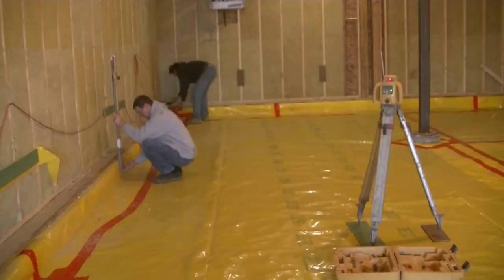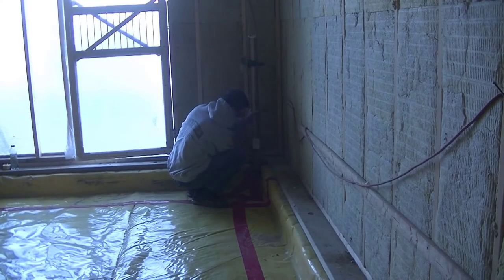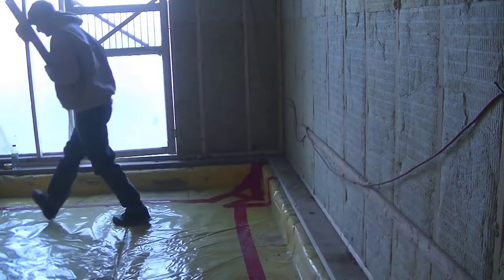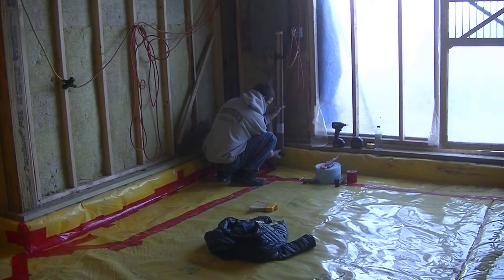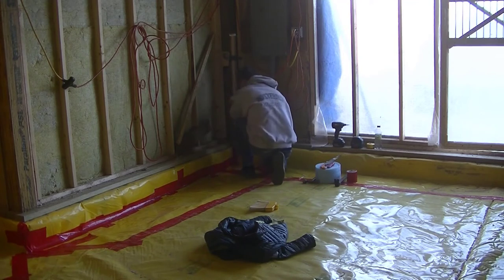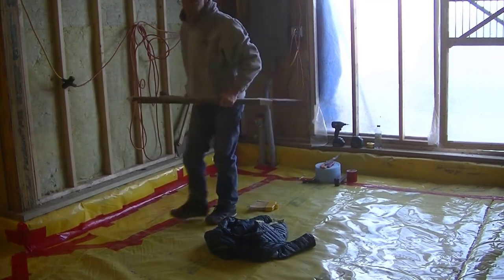I come in before we pour and get my grade established. Once the grade is established, I can check the level of the sub-base by moving the receiver, and that tells me how thick the floor is going to be. We were shooting for a four-inch thick concrete floor. It all depends on how well the excavator did the sub-base grading. If I just assume they did a good job and order based on four inches and it's not enough, I'm in trouble.